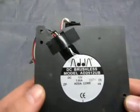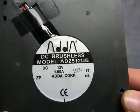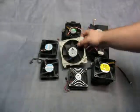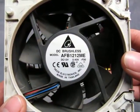One of these is an Adacorp model number AD251-2UB. And this one is an AFB1212ME.